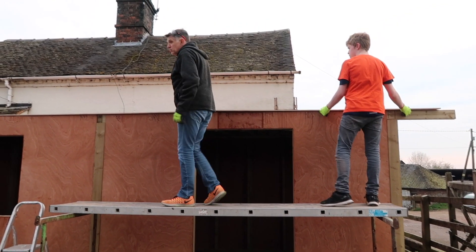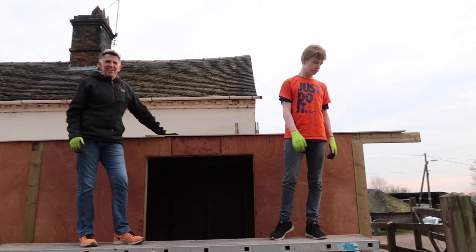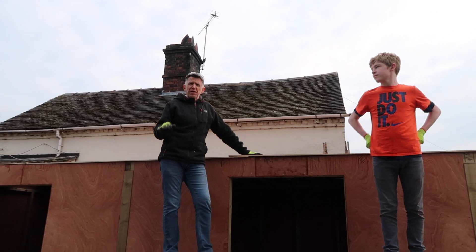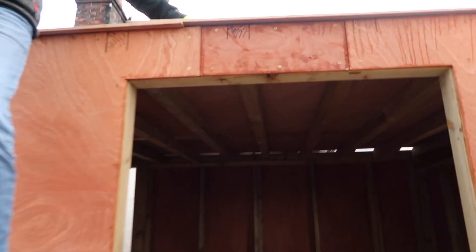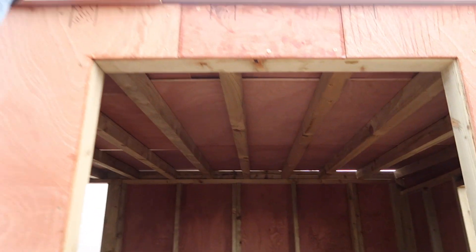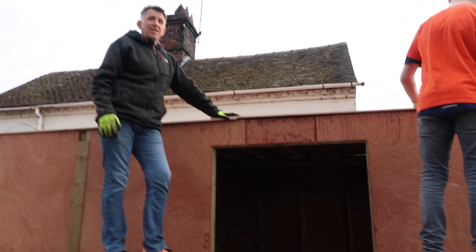Done! I've got my boards on. Brilliant. Now the boards are on but we've got to screw them down tomorrow. Yeah, epic. How good is that? That's so good. They won't fly off tonight, will they? I hope not.